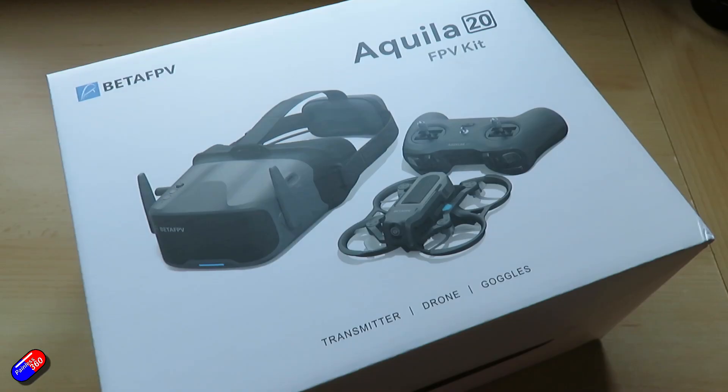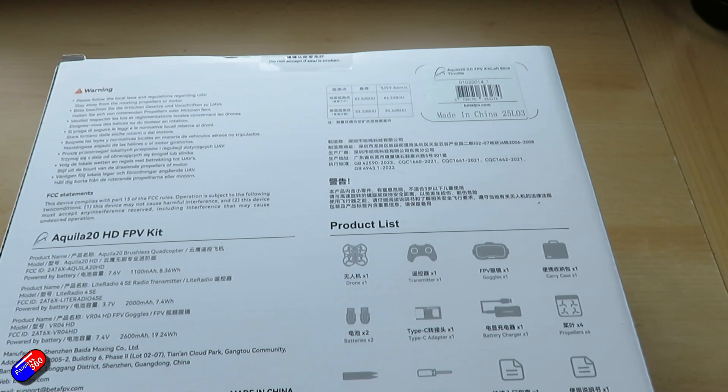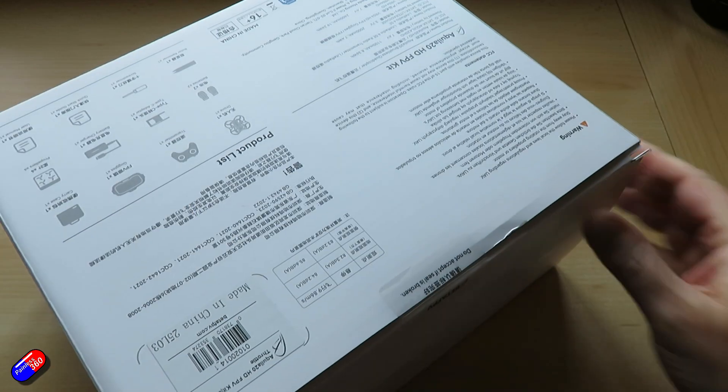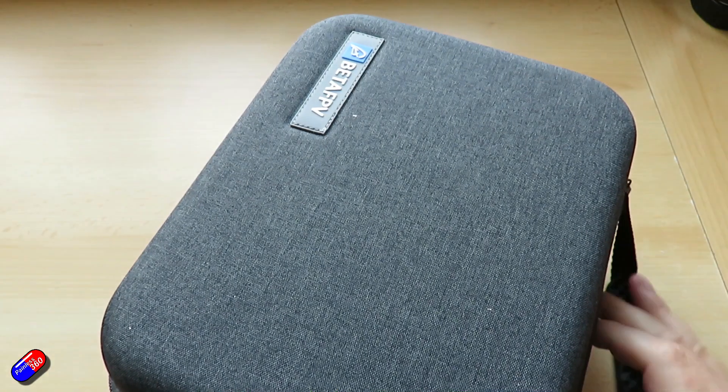Now I've had it long enough and really flown it to have some real-world experience, so I thought I would make a video and share my thoughts. The bullet points for this are pretty much the same as the Aquila 20 analog kit — it's everything you need in one box: the HD goggles, the drone, the remote control, the batteries, the charger and everything else. The P1 HD VTX inside delivers 1080p at 60 frames a second.